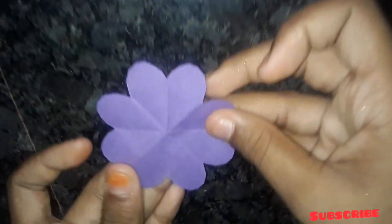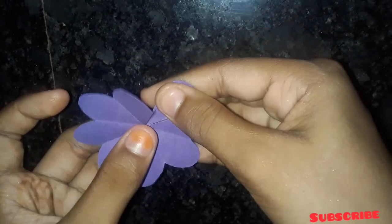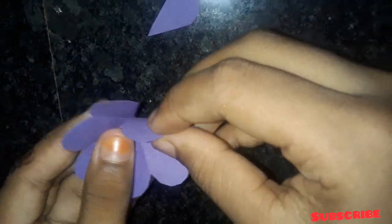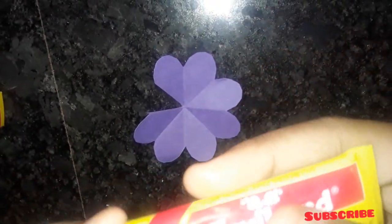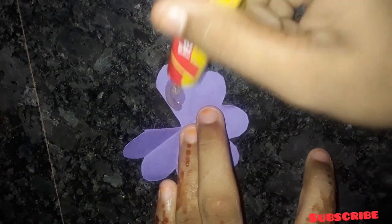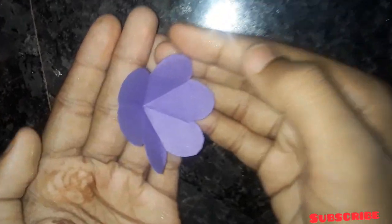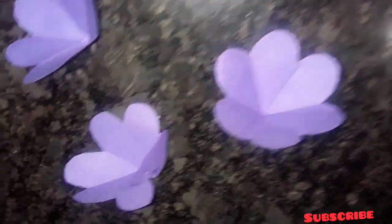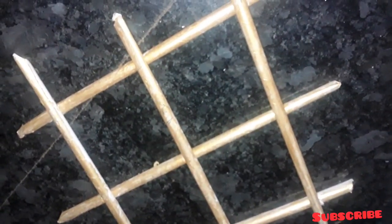Now I am ready to add the flower. I am going to cut it like this and put the flower on the top.